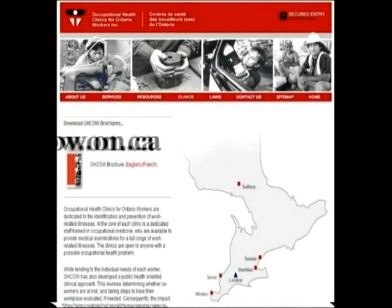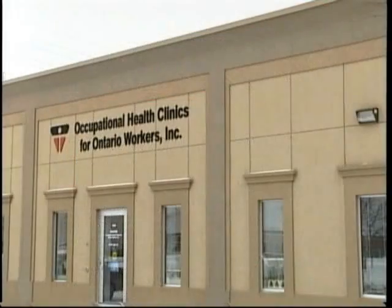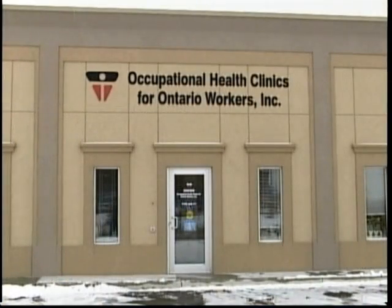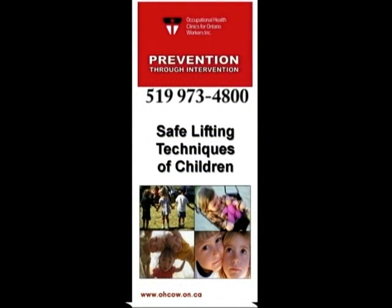For more information, visit OCAL at www.ohcow.on.ca. If you have any questions about ergonomics or any other occupational health concerns, please contact OCAL located at 3129 Marentette Avenue, Unit 1, Windsor, Ontario, N8X 4G1. Telephone number: 519-973-4800.